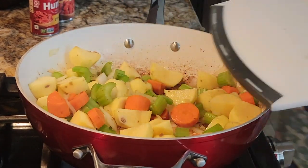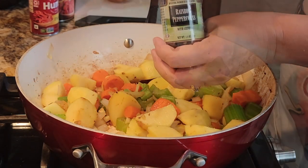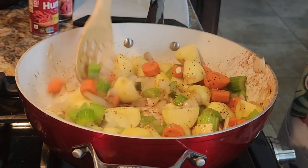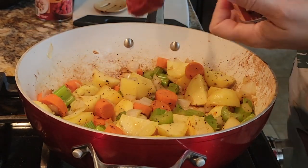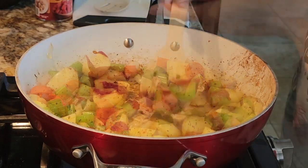Now you will add two minced garlic cloves, two tablespoons of herbs de Provence, one teaspoon of salt, and three-quarter teaspoons of pepper. Cook it for about a minute. Once you do that, add two tablespoons of tomato paste, stirring it for another minute.